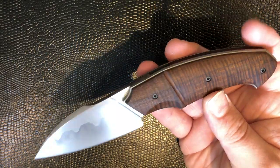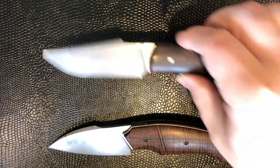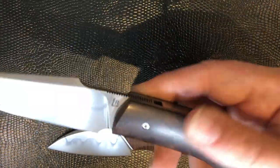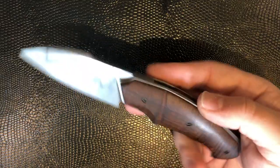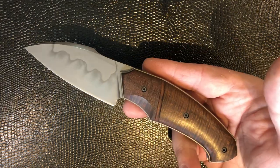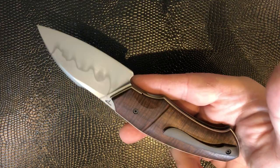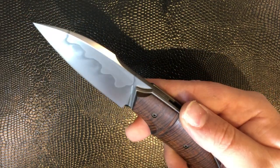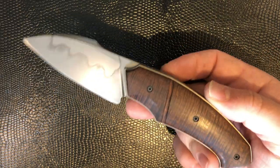Every single one of his knives is made as a one-off, so he doesn't repeat patterns. Another great custom maker we have here is someone like Remy Lavial, for example — another French maker — who will make various versions of a model. David doesn't really do that. He starts with his raw materials, draws out the outlines of the knife, and just starts to make it. That's my understanding of how he works, and it's crazy — it makes every one of his knives feel extremely personal, like their own little expression, and certainly irreplaceable from that point of view.